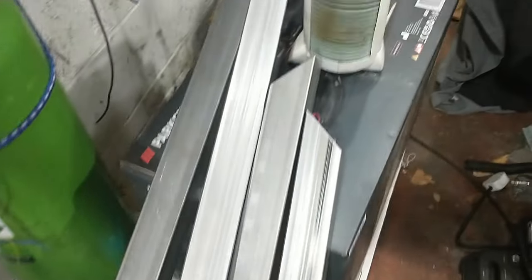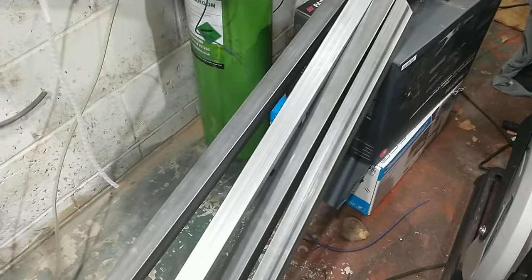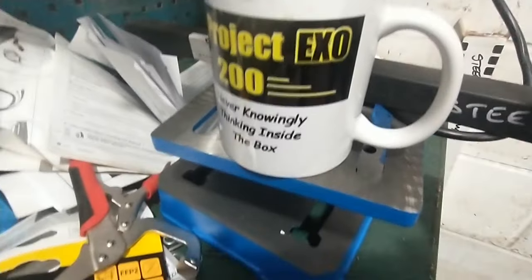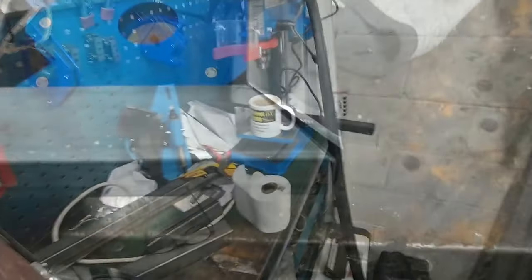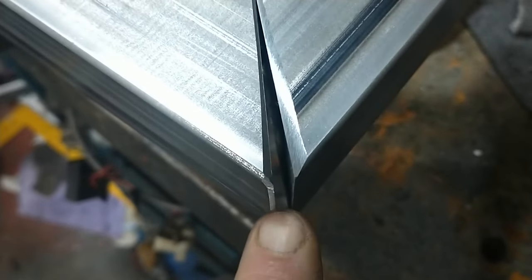Good morning — absolutely brass monkeys out in the garage this morning. The plan is to turn all this metal, along with the ply I bought yesterday, into my build platform. My pillar drill is like a very good coffee table in the garage anyway. Don't get distracted — let's get on with welding some lumps together.